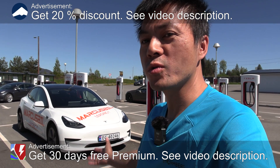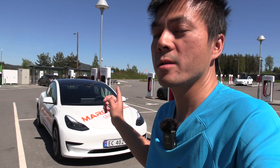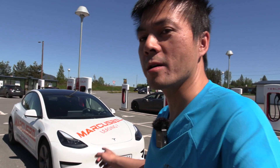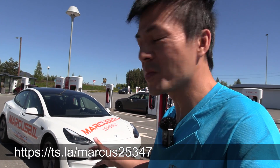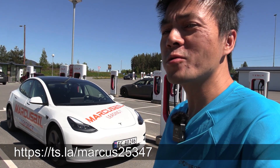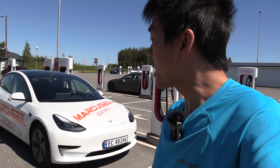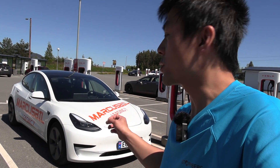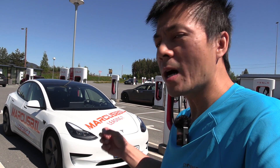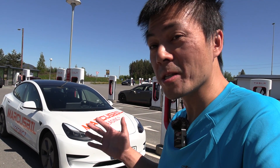We are now at Nebbenes Supercharger and behind me you see a Tesla Model 3 Standard Range Plus. This is made in America, not China. I will be getting a made-in-China car soon from Marcus Biel also. Today it's 25 degrees Celsius outside, nice and hot, and I've done a range test with this exact same car before — exact same tires — but it was around 10 degrees. So I want to know how much more efficient it is today at 25 versus 10 degrees Celsius.